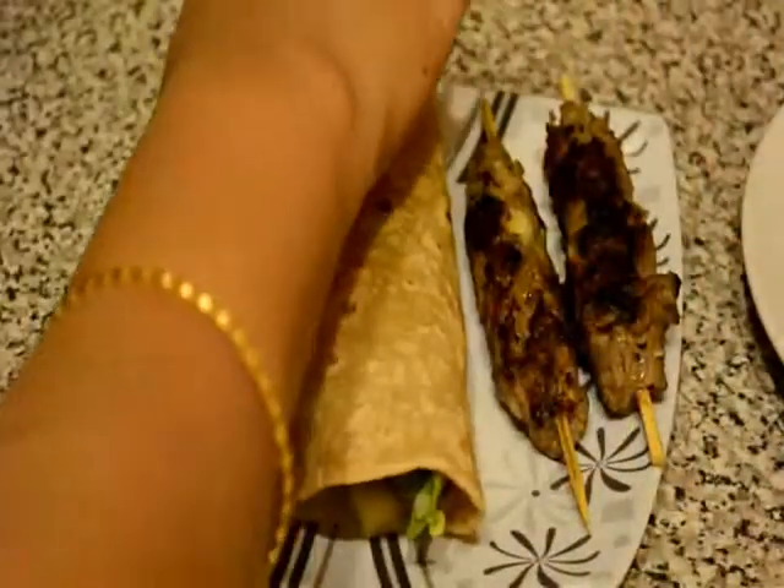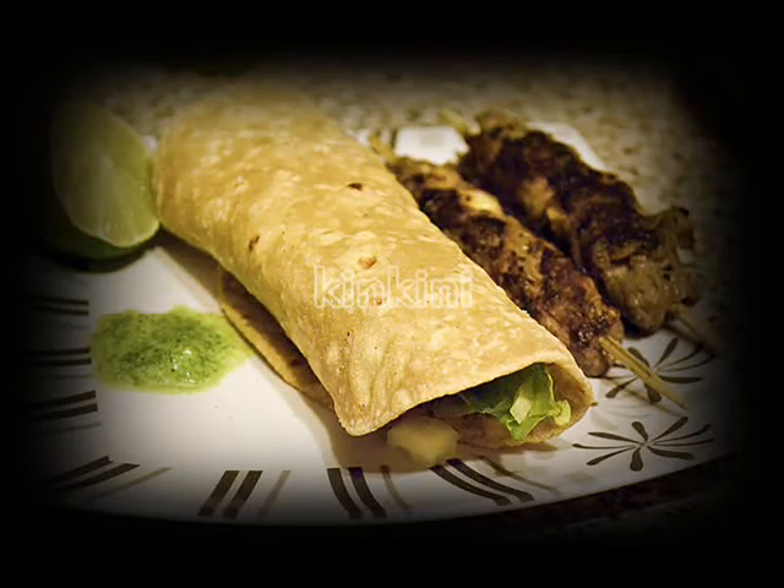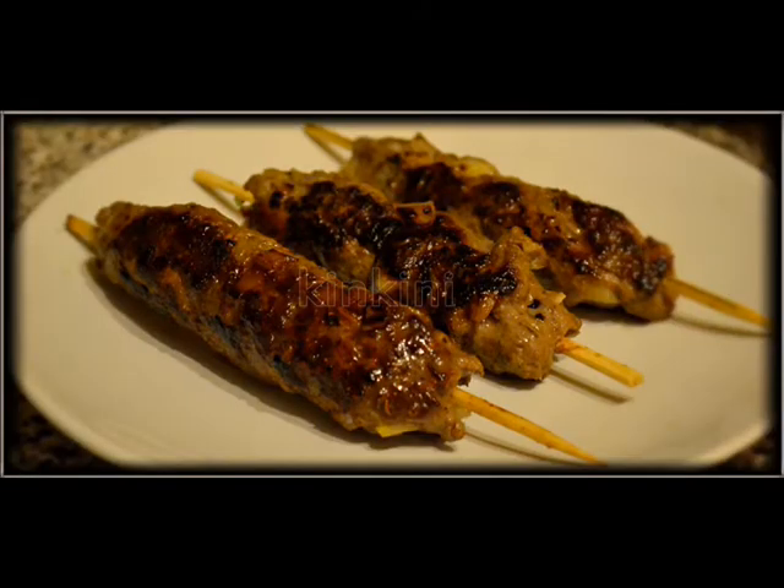With one piece of lime. The shik kebabs are ready. Thanks for watching. Good luck. If you like this recipe please leave a comment below and subscribe to my channel.